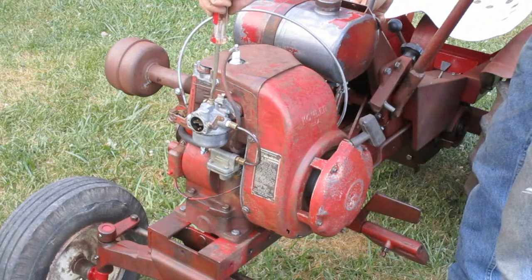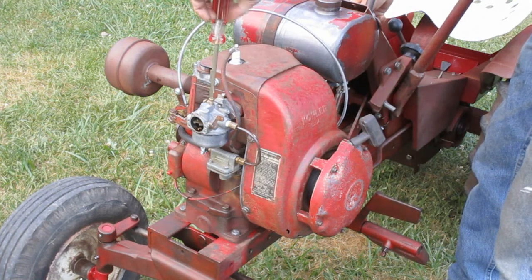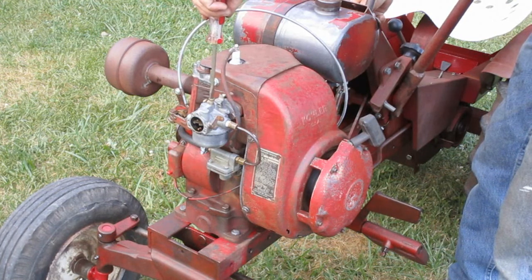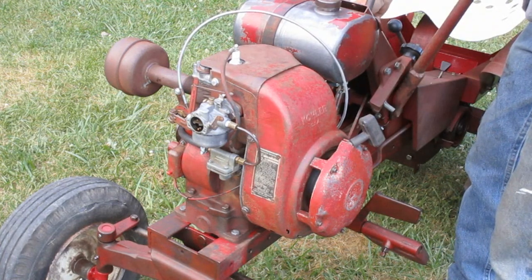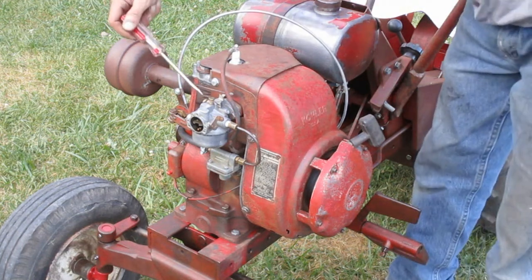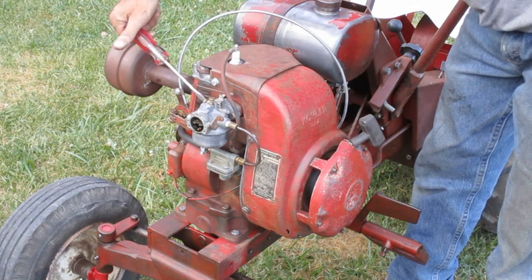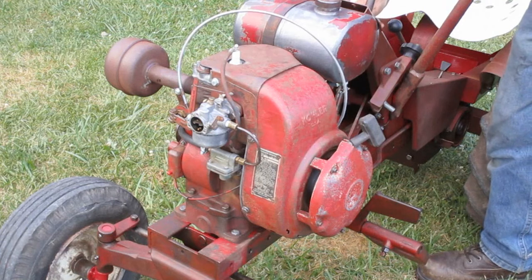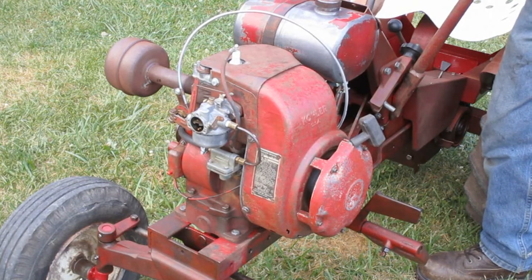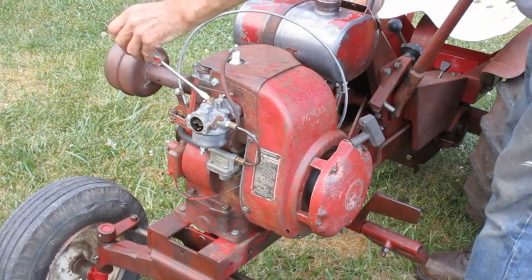The governor is revving the engine up and down — the mixture is not right. As it slows down, the governor tries to give it more throttle, and as soon as it recovers it gains speed too fast and the governor slows it down again. As I richen out the mixture, it stabilizes. When I yank the throttle out all the way, it gains speed until the governor slows it back down.